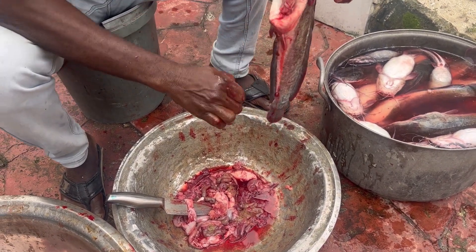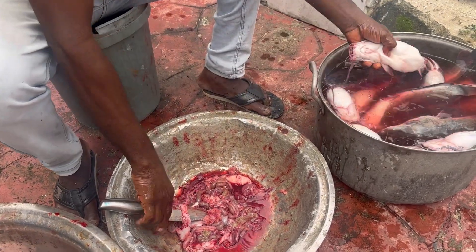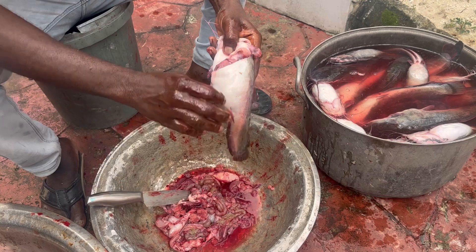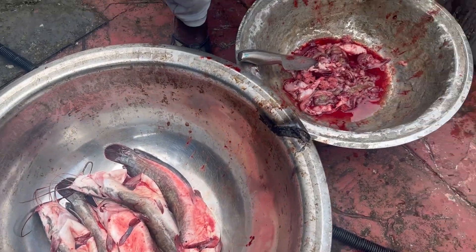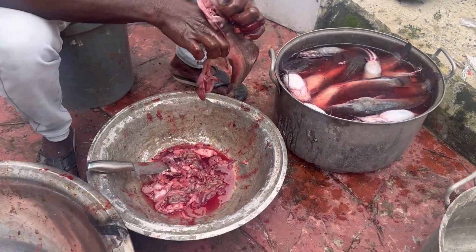This batch took about five to six hours to dry up. If the fish are bigger they take more time — big fish can take all day to dry. But this batch of smaller fish took five to six hours and they were done.